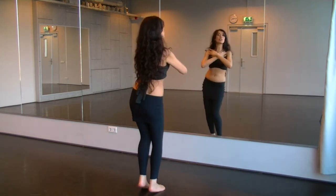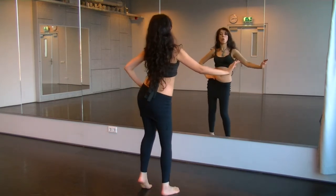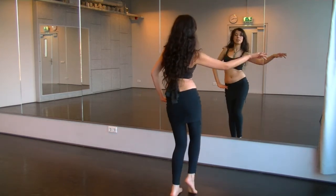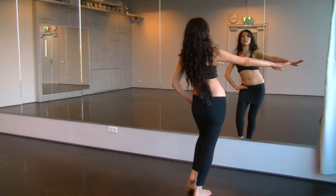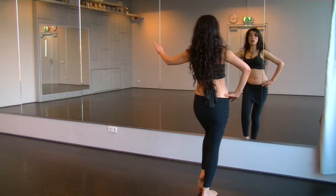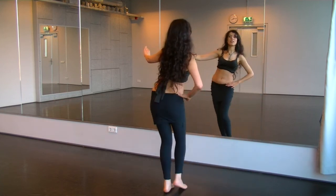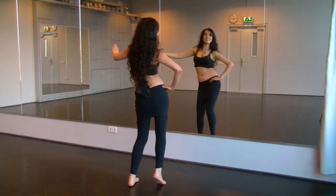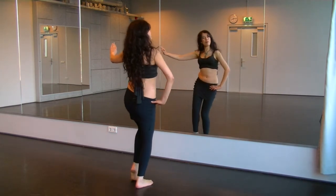You can also walk it to the side. For example: one, two — if you go to the right, start with the left. One, two. Let's change it and go left, right — start. Two, three, four. One, two. Now we take it off tempo, ladies.